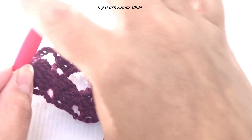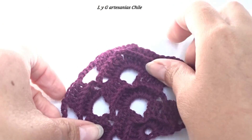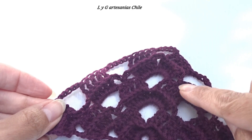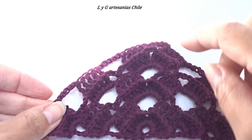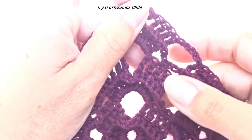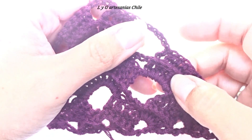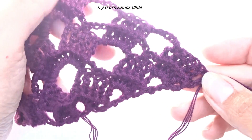Esta sería la parte del revés. Si giro la labor, me queda la parte del derecho donde se ven los relieves. Vamos a proseguir con la misma puntada — básicamente se repite lo mismo. Nos vamos con la puntada de aumentos.